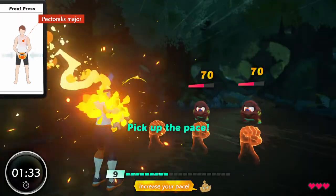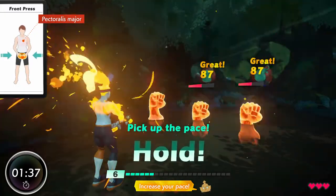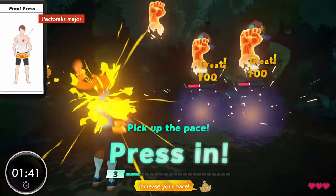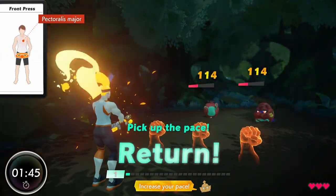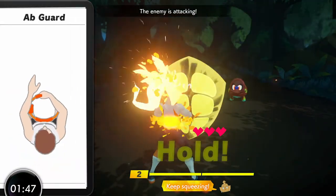Increase your pace! Fantastic! Nice! Come on! Five! Okay! Great! Alright! One left! Flawless! Keep squeezing!